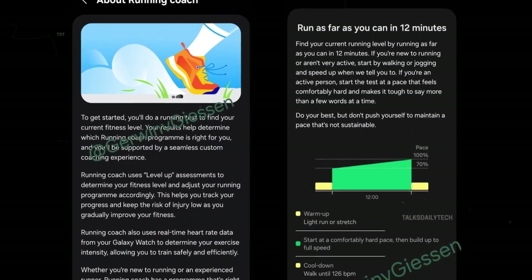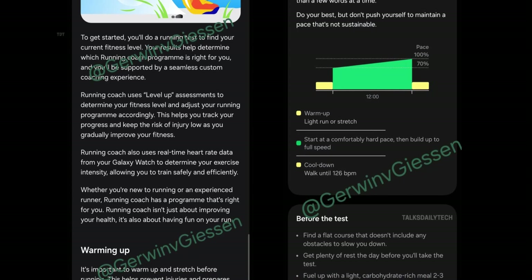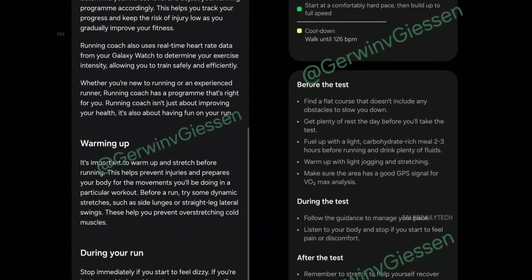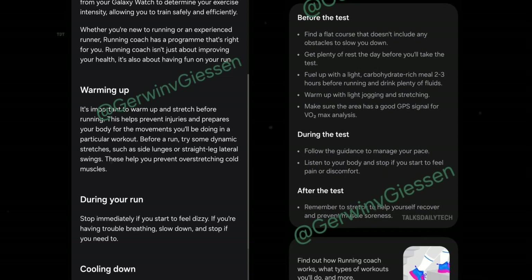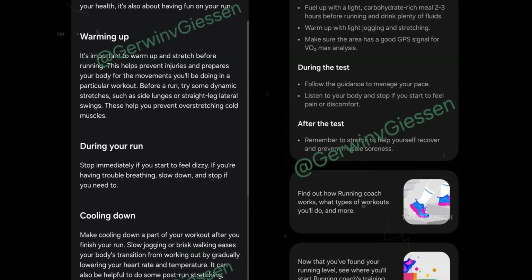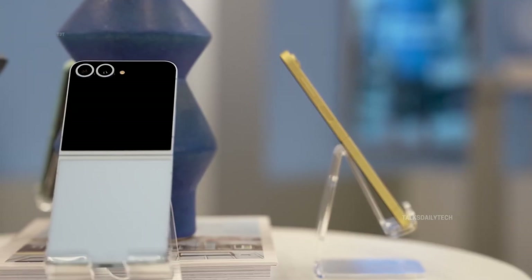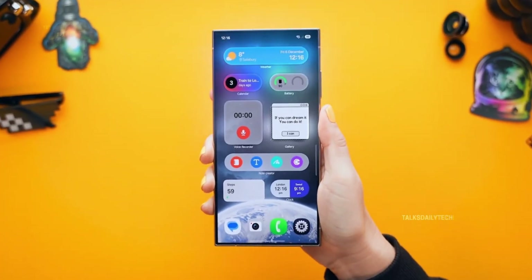It's like having a personal trainer in your pocket. Running Coach uses level-up assessments to determine your fitness level and adjust your running program accordingly, helping track your progress and reduce the risk of injury as you grow stronger. Though Samsung has yet to officially unveil this feature, we could see it debut in July when the Galaxy Z Fold 7 and Z Flip 7 are expected to land with One UI 8 pre-installed.